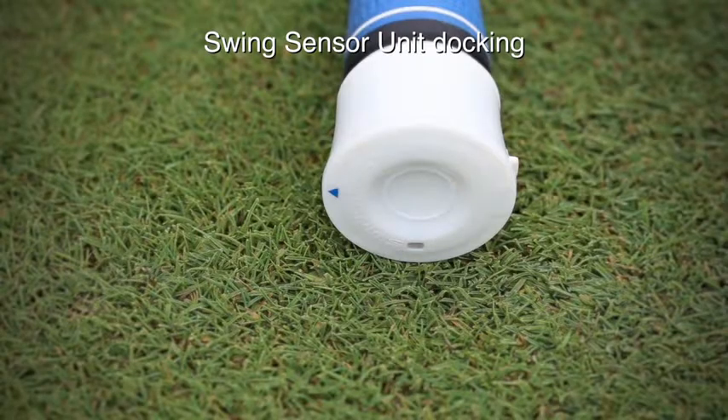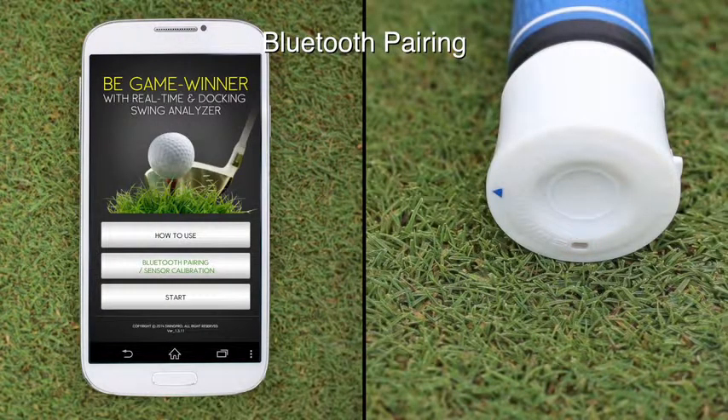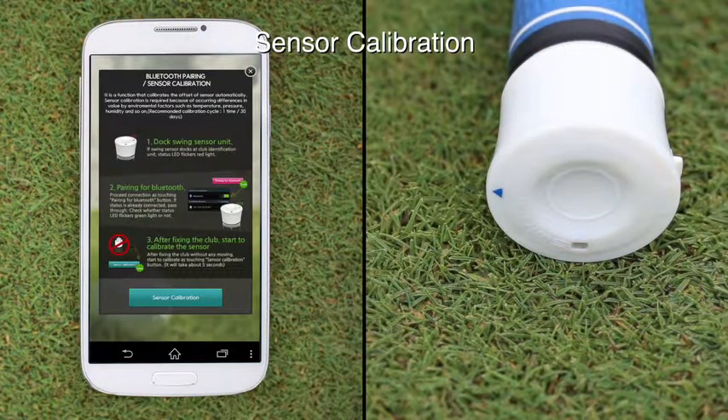When the connection between the club identification unit and the swing sensor unit is properly established, the red LED should blink. Run the Swing Pro app on your smartphone. After docking, the red LED blinking indicates that Bluetooth pairing can start. To pair the devices, select Bluetooth pairing sensor calibration from the home screen and choose the Swing Pro 100 network.